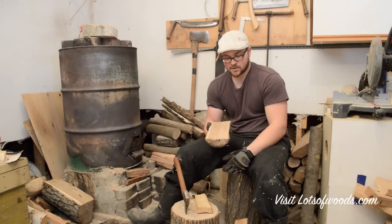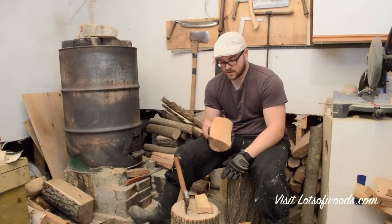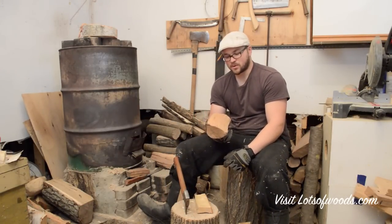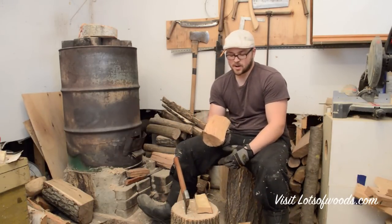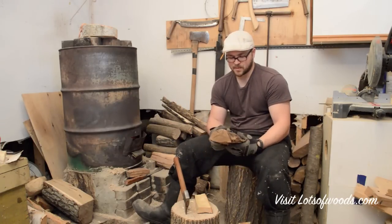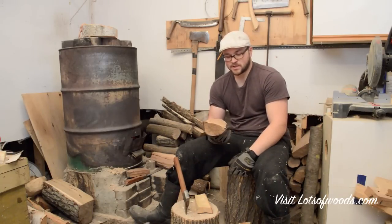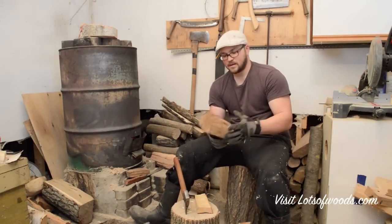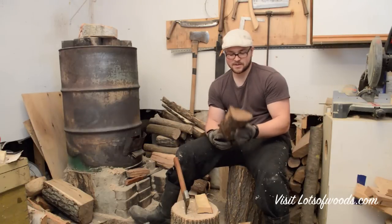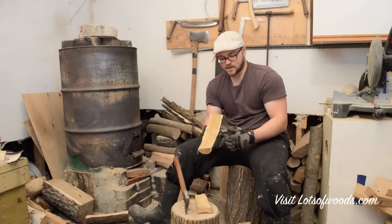Butternut is a nice wood to carve for spoons or even small bowls — I've done some butternut bowls and they turned out really nice. Cherry is another great wood to carve; it seems to be more plentiful in the States. Up here in Canada there aren't that many cherry trees, and I haven't got any new cherry in almost a year, so I'm down to my last few pieces.